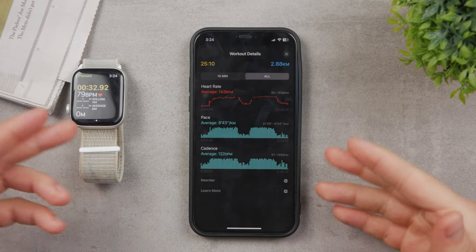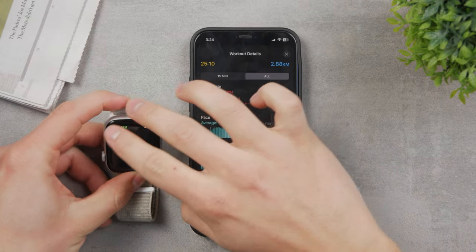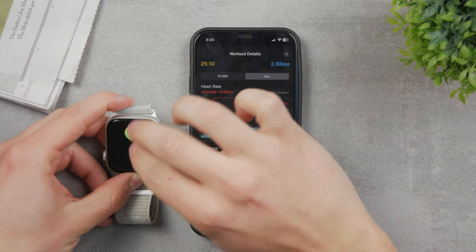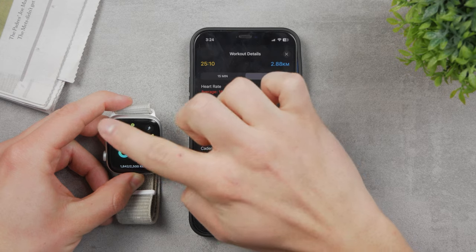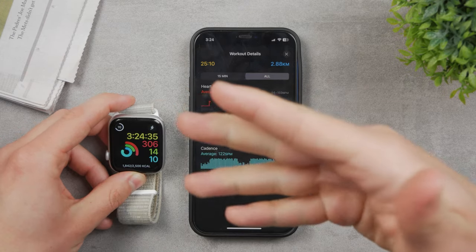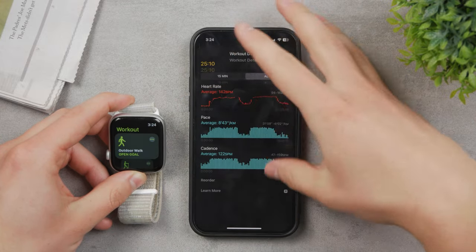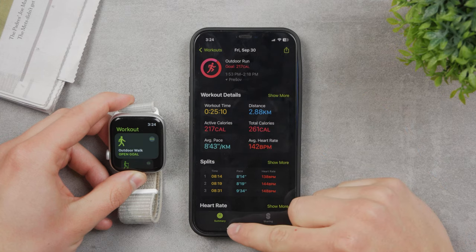If you're okay with the built-in app, just turn on the running workout whenever you go for a run, wear the Apple Watch on your wrist, and keep tracking the data this way. This is exactly how you can use the Apple Watch for running — go for a run and track your progress and all the information that you need.